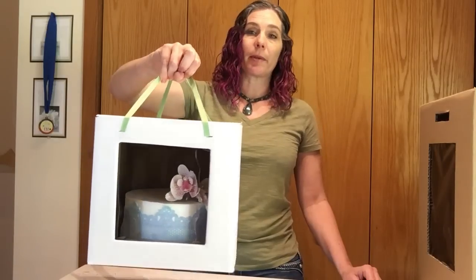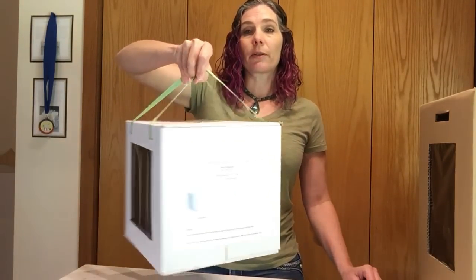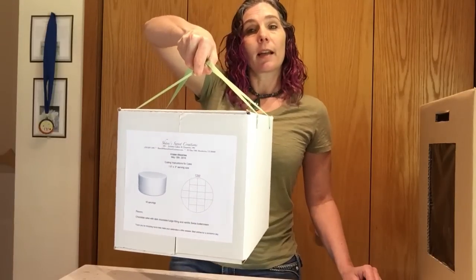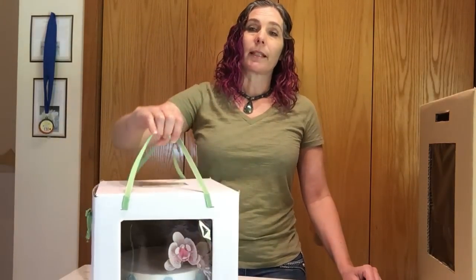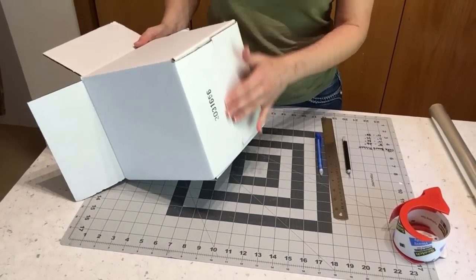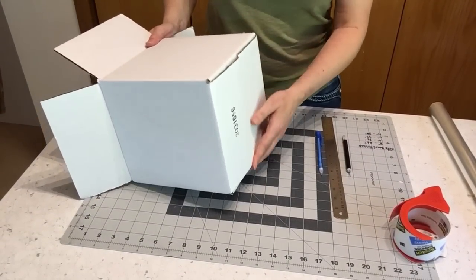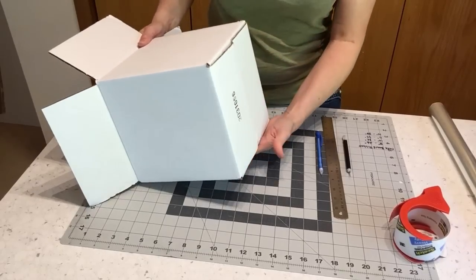I also use pretty ribbons to match my business colors, and I tape a cake cutting guide on the side of the box. Let's get started. The first thing you're going to want to do is hot glue the bottom flap of your box shut. The reason I hot glue is so that you're not seeing the packing tape on the outside of the box — it just looks nicer that way.